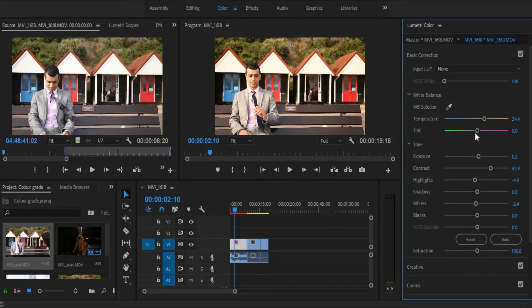And the tint — I usually don't mess with the tint unless I absolutely have to. But as you can see, it will either bring more green into the scene, or more pink or purple. Either way, I do not need any of that.